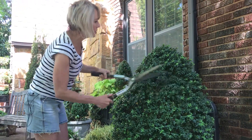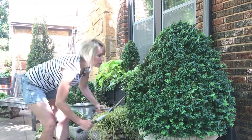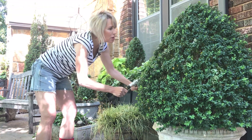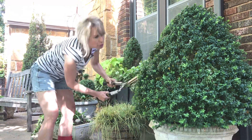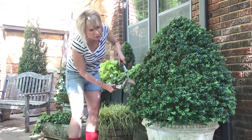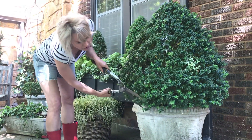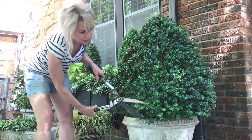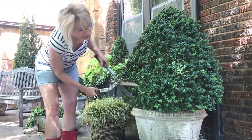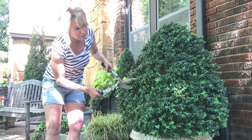You can kind of see how it's starting to take form. Moving down — if you want it fatter, more gumdrop shape, obviously you want to keep the bottom a little bit wider. If you want a tighter, more Christmas tree shape, then the bottom will be a lot narrower.